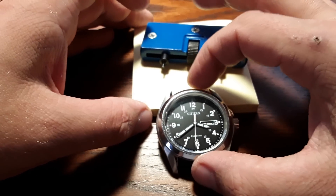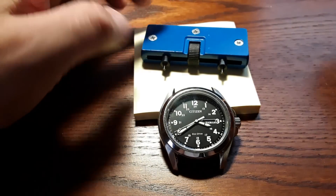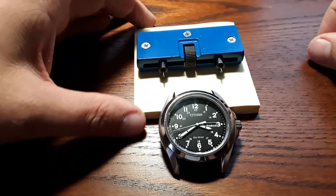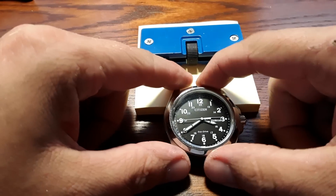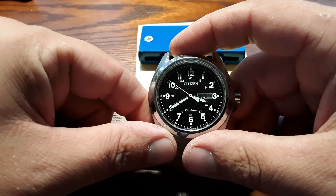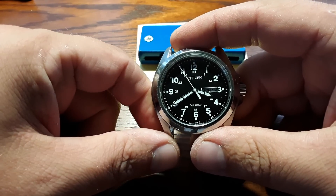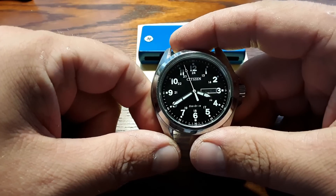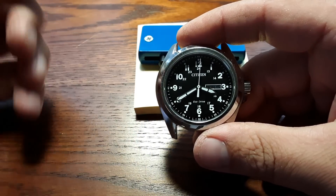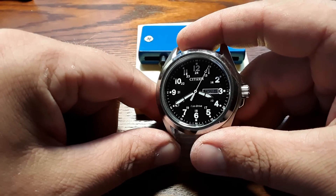Hello and welcome back to the channel. Today I wanted to do a quick video about Citizen Eco Drives and the misconceptions of the Eco Drive that I personally have had, and I'm sure some of you have as well. When you have a Citizen Eco Drive, you probably assume this is a watch driven by sunlight and other natural lights — even unnatural lights — and therefore does not need a battery and will last forever. That is so far from the truth.